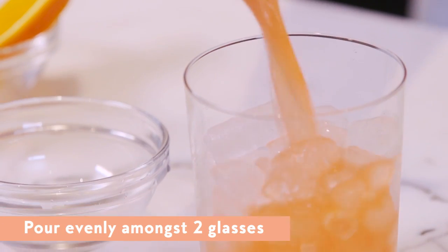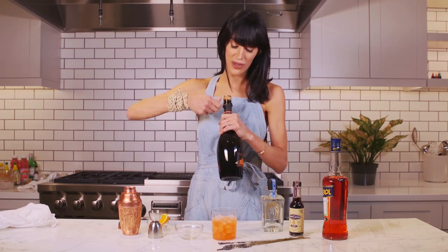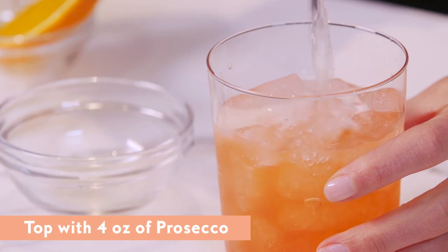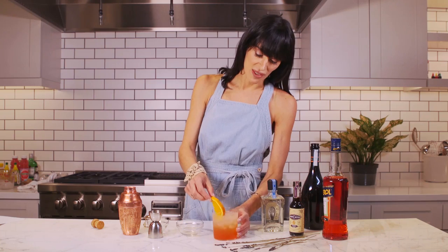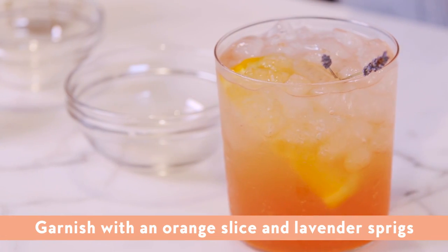This recipe actually is for two cocktails, so we'll pour out half of it. Pop open our Prosecco — it's officially a party. Finish it with a little bubbly.